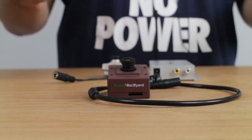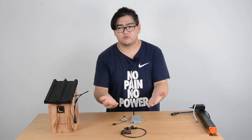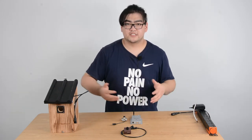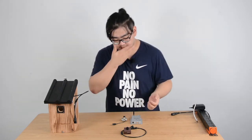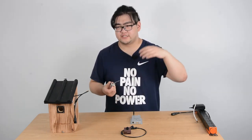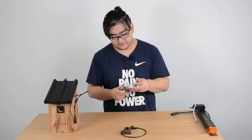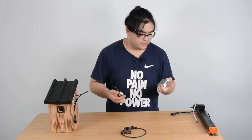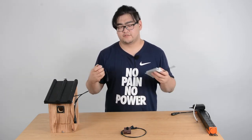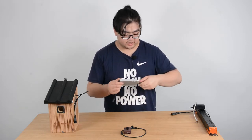These two cameras are the same in a lot of ways — we can plant them inside the bird box and watch birds closely without interfering with the birds. Now let's talk about what's different. Starting with working principles: the analog camera has an antenna, so it transmits analog signals wirelessly. We're going to need a receiver to receive the transmitted signal, then decode it into digital signals, and then we can restore or access it on some mobile devices. It's kind of complicated because it requires so many extra devices.